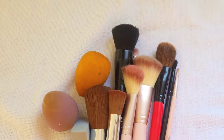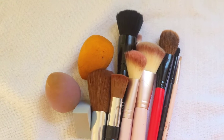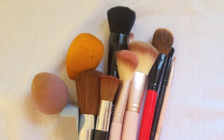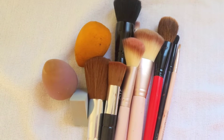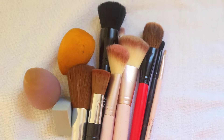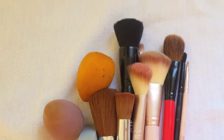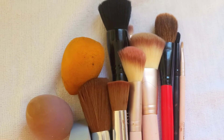Hello guys, welcome to my channel. Today I'm going to show you how I clean my makeup brushes — the easy way, real quick, real simple. As you can see, I have my makeup brushes and some of my sponges here, and I'm going to show you how you can clean them without doing all the extra scrubbing.